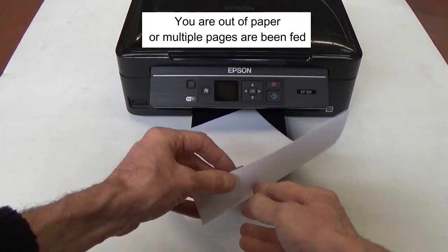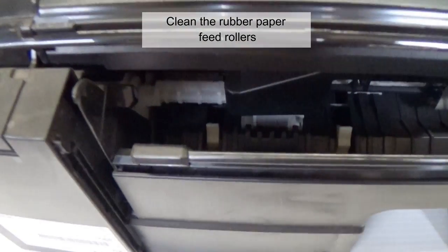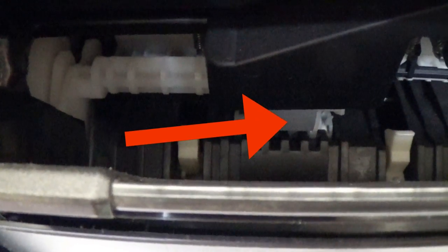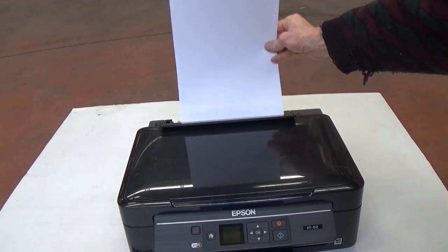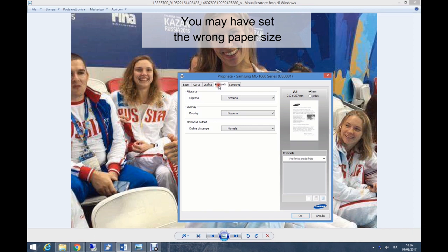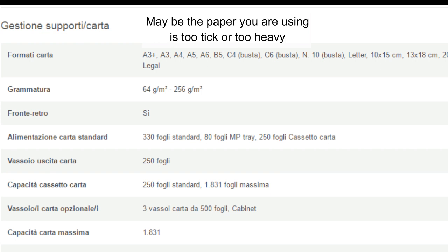You are out of paper or multiple pages have been fed. Clean the rubber paper feed rollers. Change paper sheets — maybe they are damp. Do not put too much paper in the paper cassette. Look at the settings; you may have set the wrong paper size. Maybe the paper is too thick or too heavy.